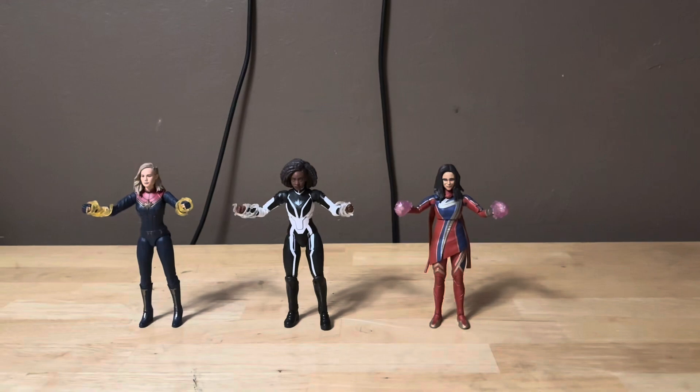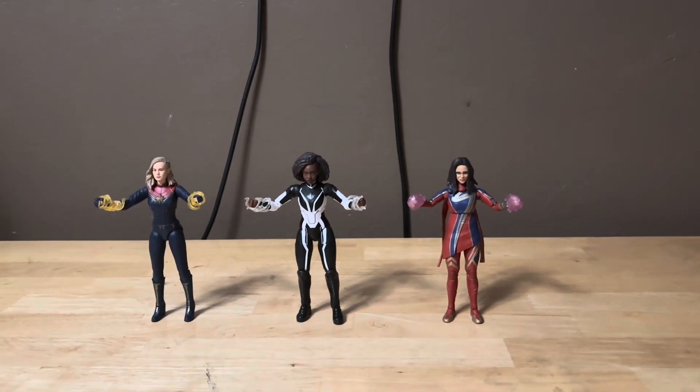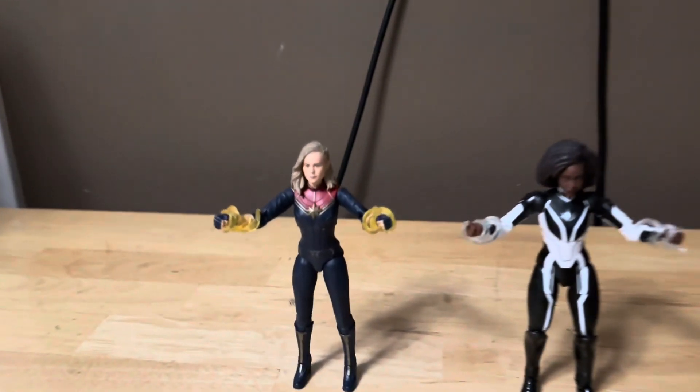Here's my full shot of the Marvel Legends Captain Marvel, Photon, and Ms. Marvel. Here's the full shot of the three right here.